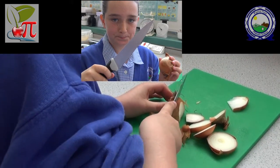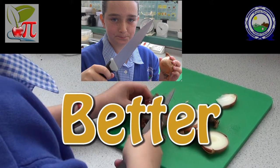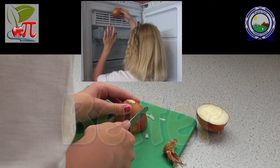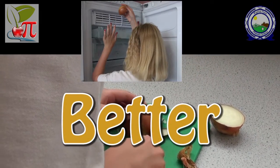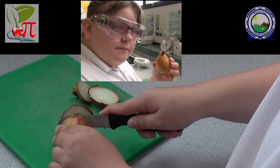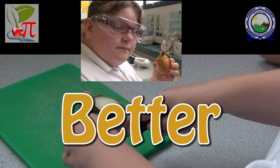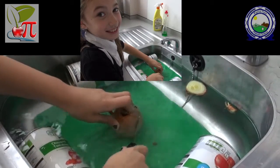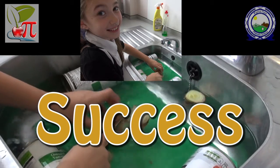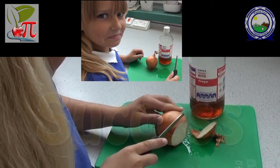Using a very sharp knife will help to reduce the amount of gas released by the onion. Chilling the onion in the freezer for 10 to 15 minutes also helps reduce the gas. Wearing tight-fitting goggles stops the gas getting into your eyes. Cutting the onion underwater stops the gas escaping into the air. Putting vinegar on the chopping board helps to stop the reaction that produces the gas.